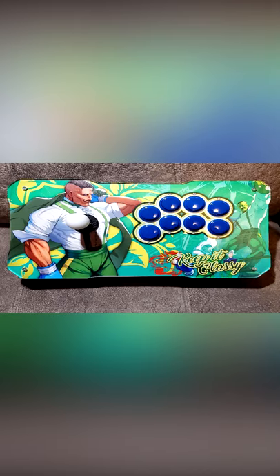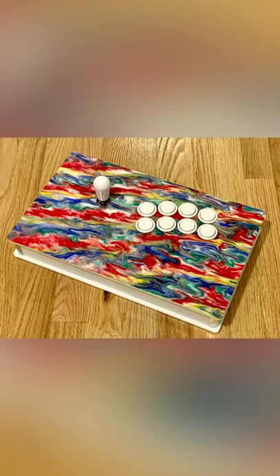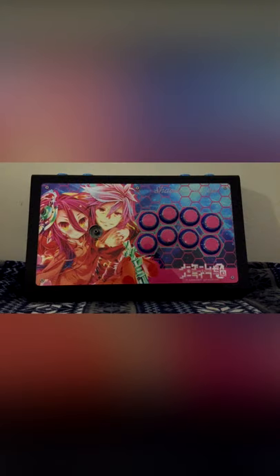Arcade sticks are commonly used by players of all ages and skill levels, and can offer not only a fun playing experience, but also opportunities to get creative and express what really matters to you.